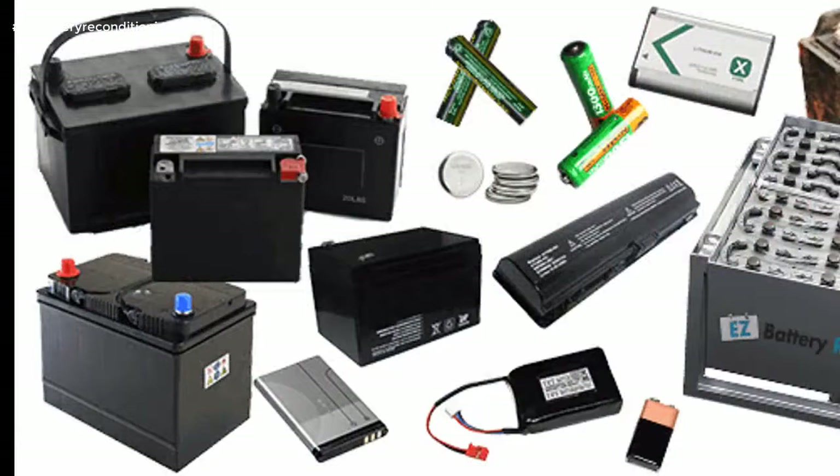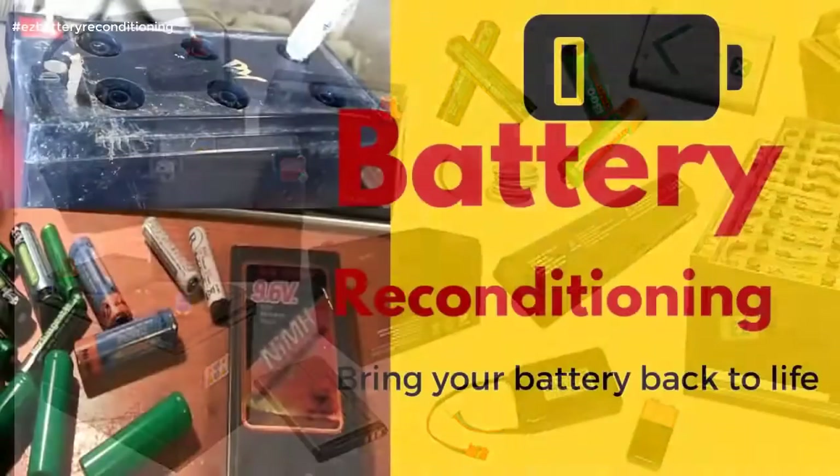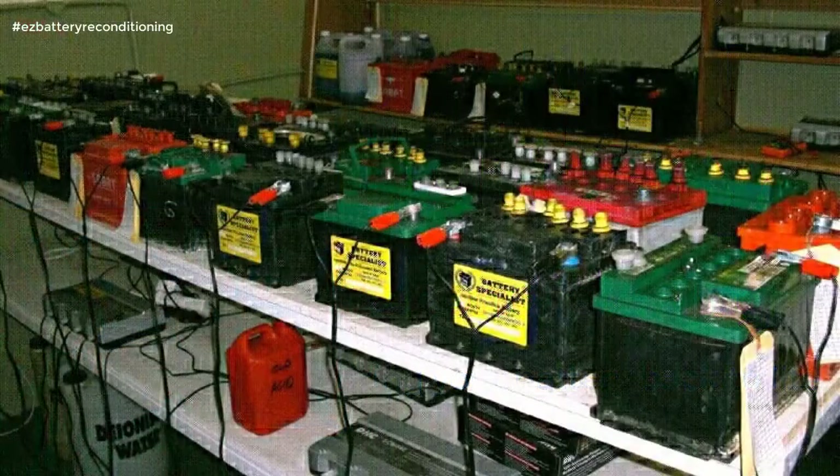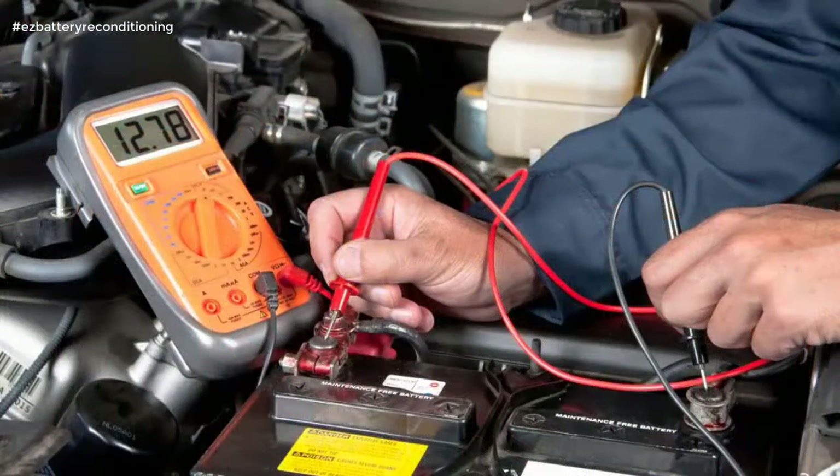It's like having me and Frank — aka the Battery Man — standing there with you, guiding you every step of the way as you recondition your batteries. And it doesn't matter if you're not technical or don't know the first thing about batteries, because our course is incredibly easy to follow and absolutely anybody can use it.